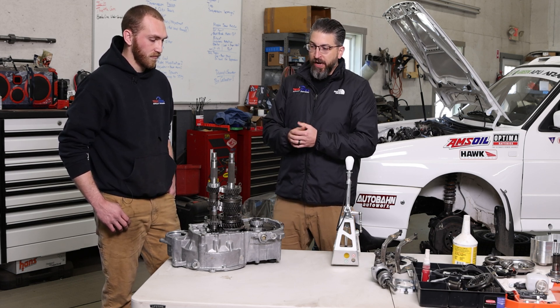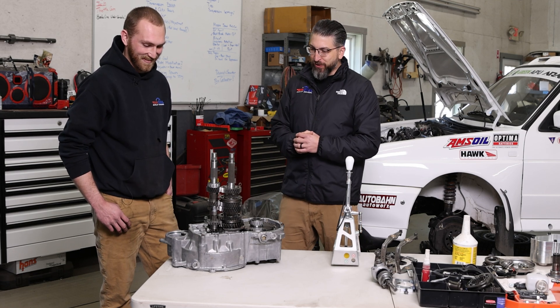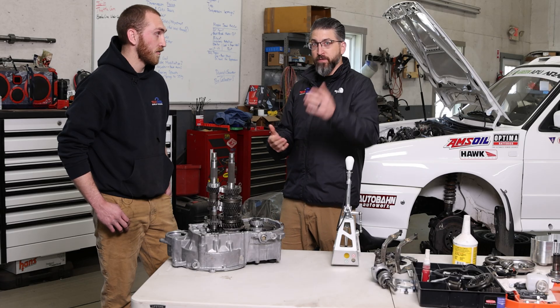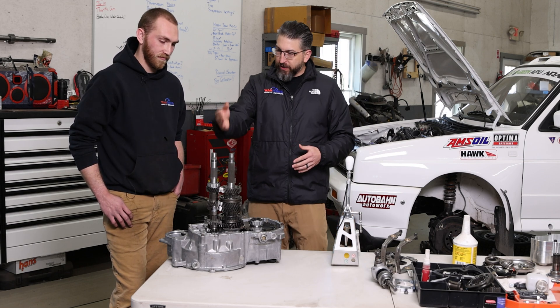We have this transmission apart because we had a little issue. It sounds like we blew apart the case of this transmission in a rally — in the rally golf. So you've gotten to work on it, but now that it's apart, this is a really cool way to show our viewers how a transmission works. So what's happening here?